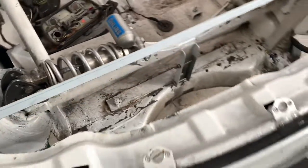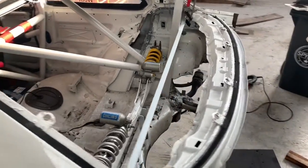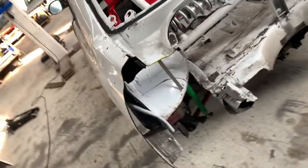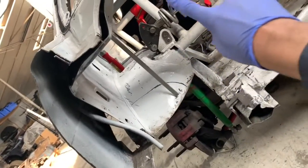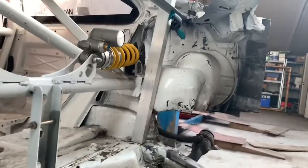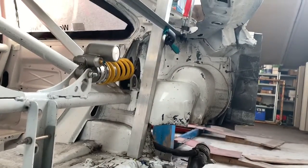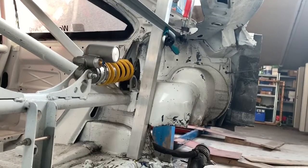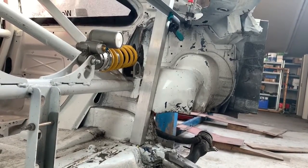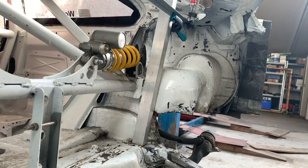I'll show you guys exactly how we do that, how you measure and mark that. We clamp it into the spot where we want to start making our new parcel shelf and our new firewall, as you can see. Obviously you want to box that whole section up over there — you want that to be closed off — but that's not super easy because it's quite a difficult shape. So we take another piece of straight metal, in this case aluminum, and clamp it on the straight corner to our starting point.